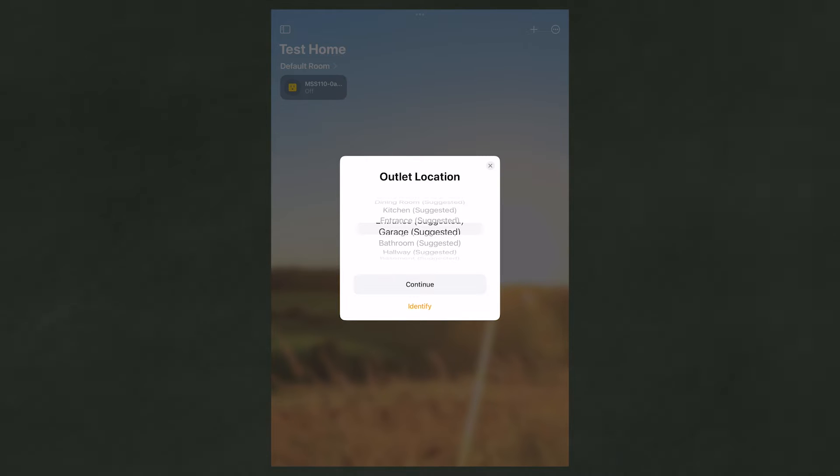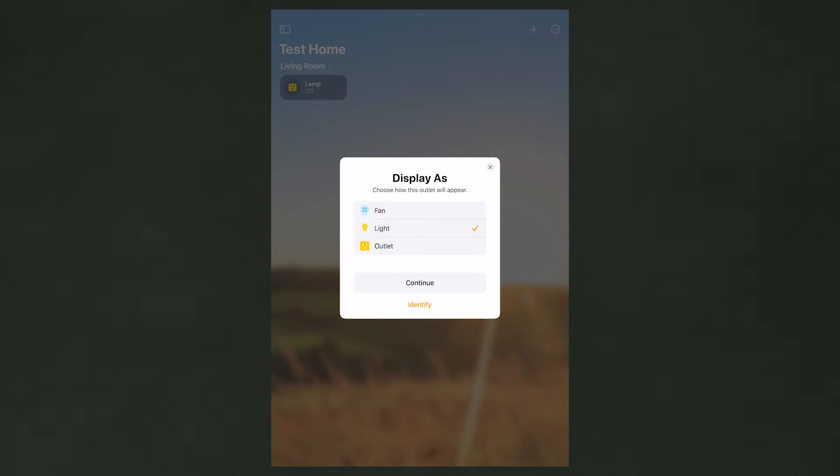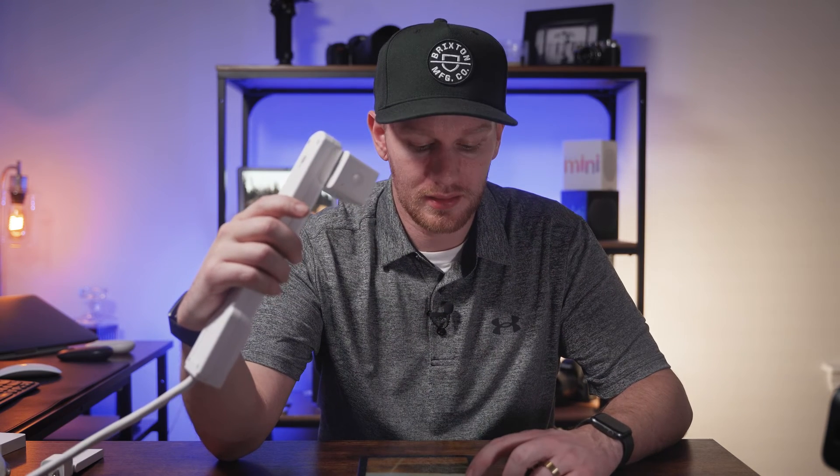It pops up asking where you want to put this. I haven't created any rooms yet, so we'll go ahead and throw it in our living room. We'll rename it — let's just call this 'lamp', since we're plugging a lamp into it. You can choose if you're plugging a fan or a light into it; I'm going to set it to light. It'll give me the opportunity to add some automations, but you can't create automations until you have a home hub, so we're going to skip that. And just like that, we have it added to HomeKit. Tapping it turns the plug on and off — that easy to add a device into HomeKit.